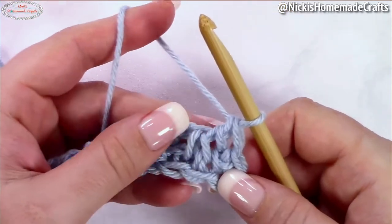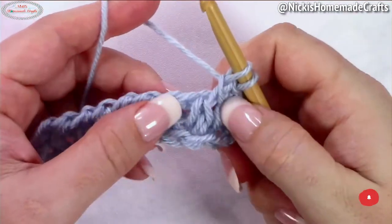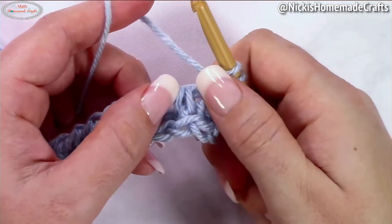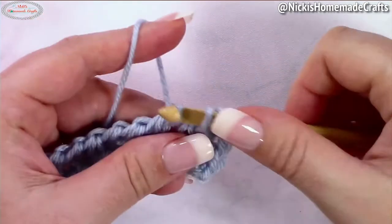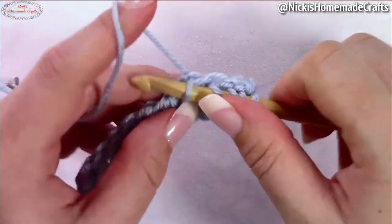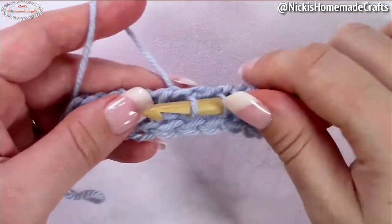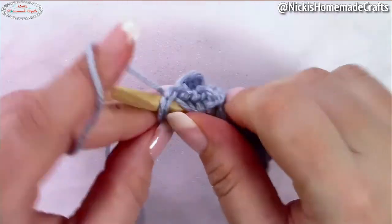Now you're going to repeat this process over and over again. Start with the Tunisian simple stitch, and in the next two spaces — in front of and behind that little triangle you see — place two Tunisian full stitches. So right here is one and two full stitches, in front of and behind that little tiny triangle. Tunisian simple stitch and the full stitches go in front of and behind that little tiny triangle. Repeat that until the end of the row: Tunisian simple stitch and two Tunisian full stitches. Don't forget your border stitch at the very end.